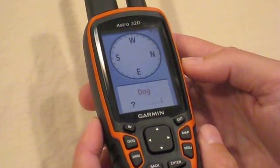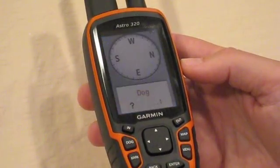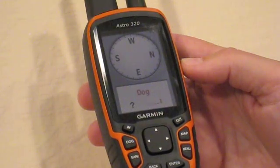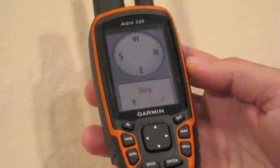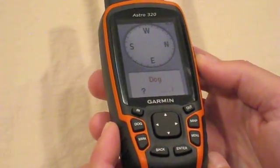The big difference and the big advantage of the Astro 320 unit over the previous version, the Astro 220, is the addition of the three-axis compass, which eliminates the need of holding the unit absolutely flat, horizontal, in order to get the accurate compass reading.